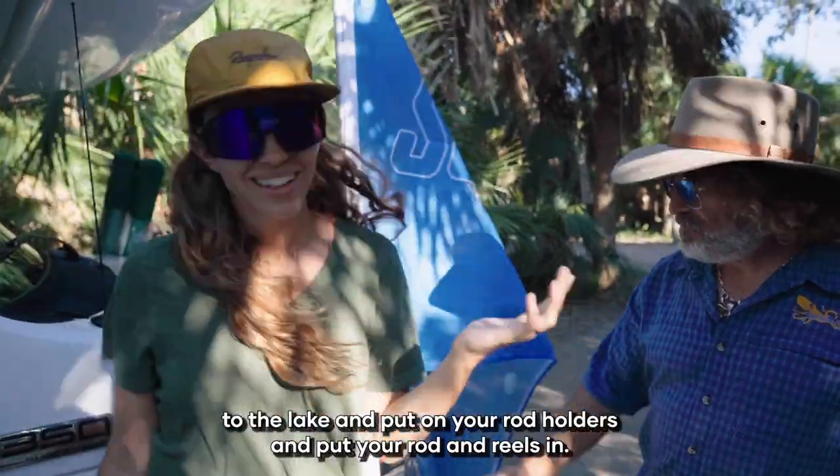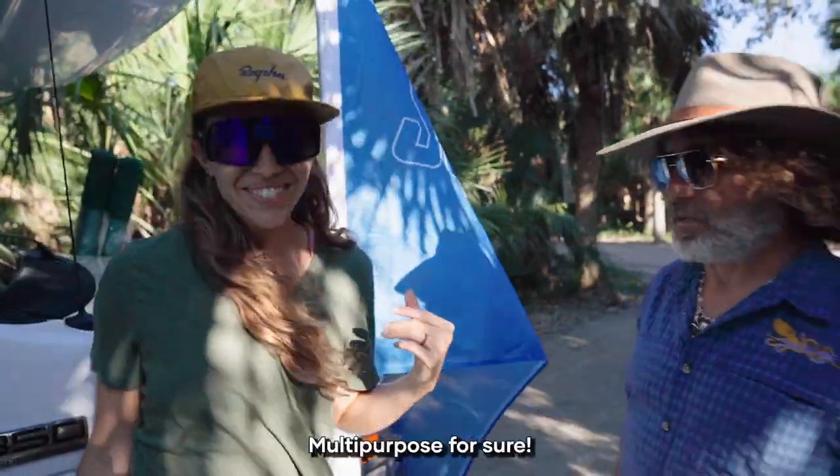Back up your RV to the lake and put on your rod holders and put your rods in. Multi-purpose for sure.